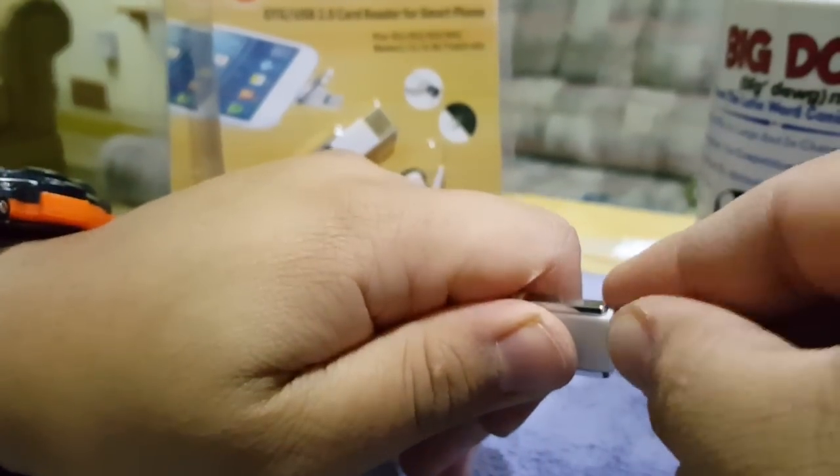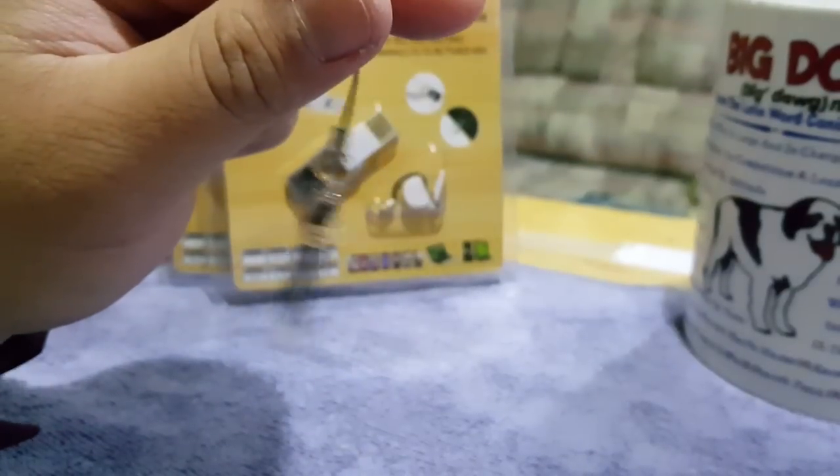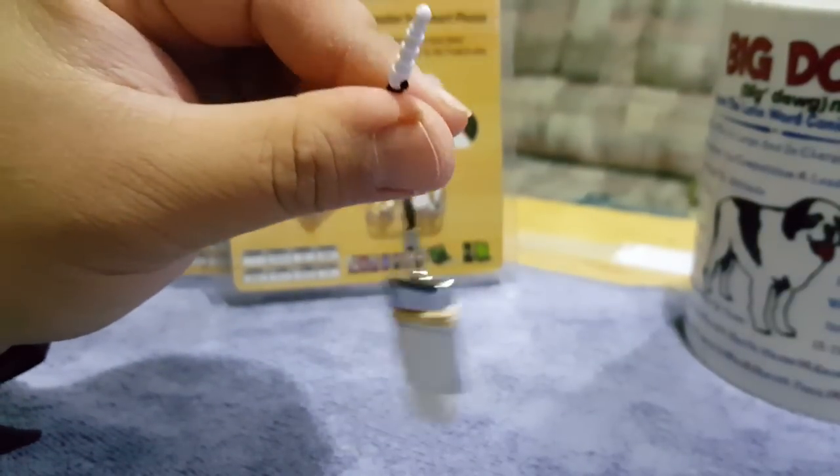OTG file transfer — that's been my solution so far for my Note 5.